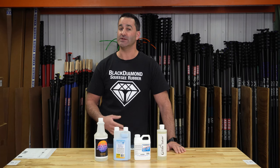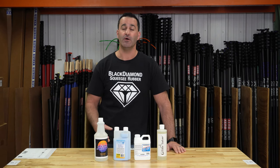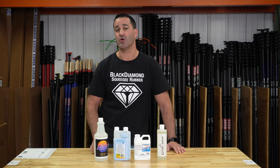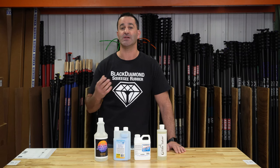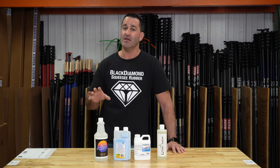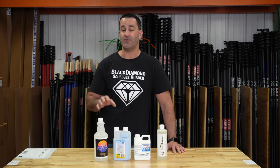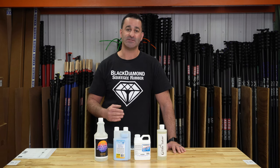These additives are going to give you a little extra slip, slide, or glide on the window. They're also going to help keep the window wetter — there are additives in here that are going to keep the water from evaporating so fast on those hot days. These are great to add if you just want to eliminate squeegee chatter, if you want to work a little bit faster, and if it's super hot out and you want to try to cut back on some of that fast evaporation.